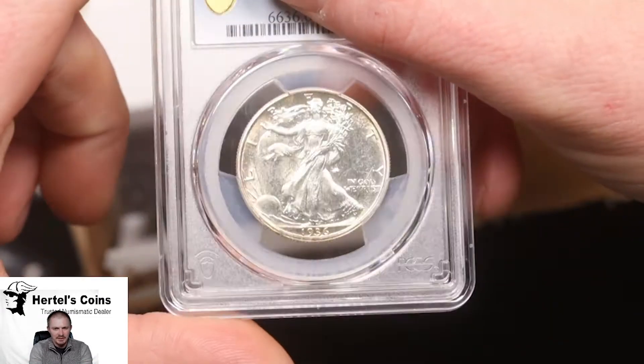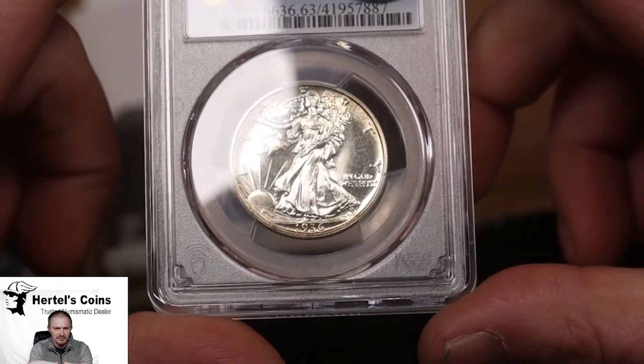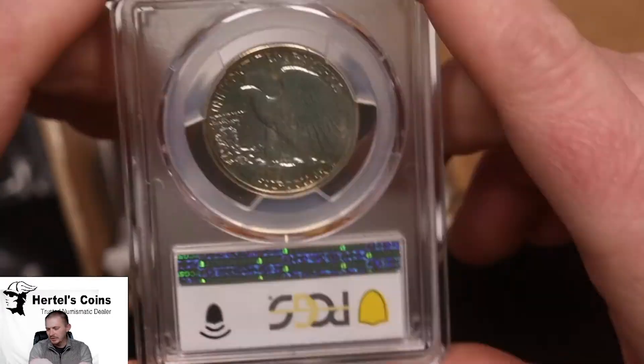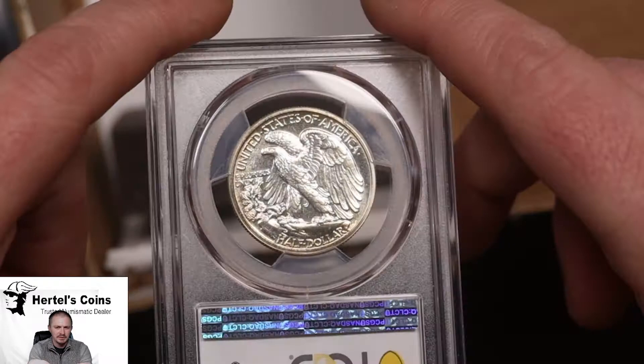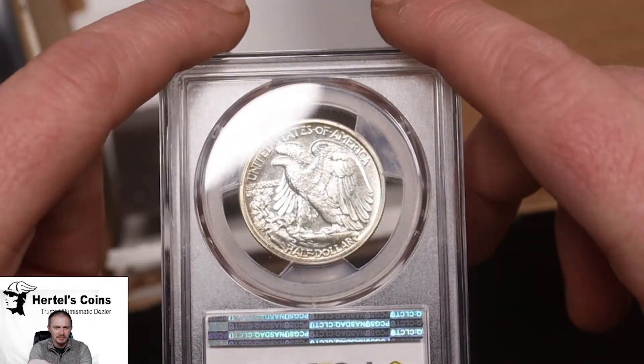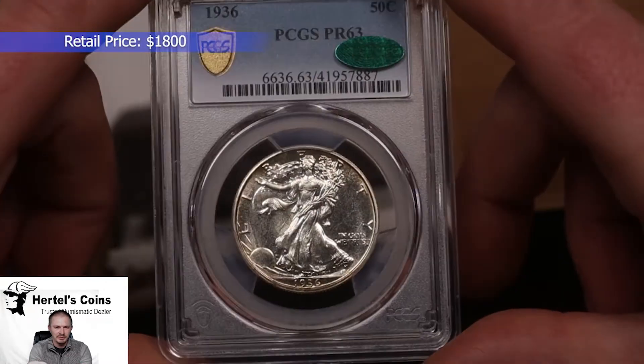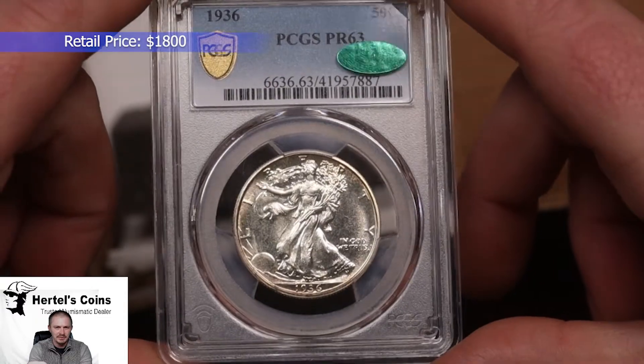Next up, 1936 proof Walking Liberty half. All these coins came out of one Capital Plastic holder. This one also did CAC and it's a Proof 63 — nice coin. Very happy the CAC set on the 1936 proof coins — that's really shaping out nicely.